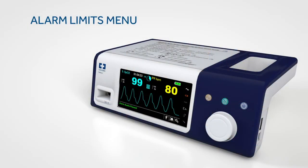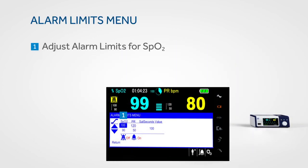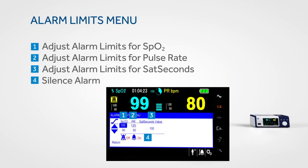To access the alarm limits menu for SpO2, pulse rate, and sat seconds, rotate the jog dial to highlight the alarm limits display area and press. The sat seconds alarm menu allows you to adjust settings to minimise clinically insignificant alarms that occur with your patient.